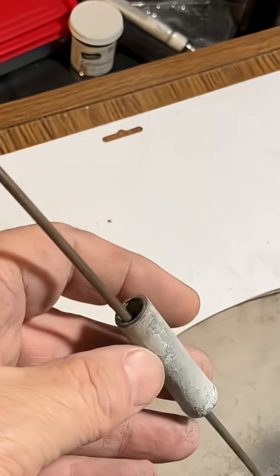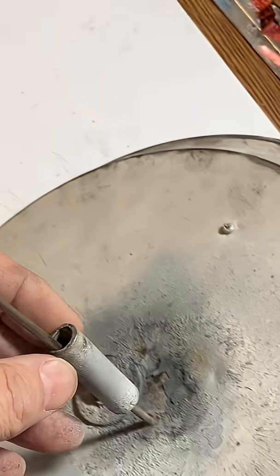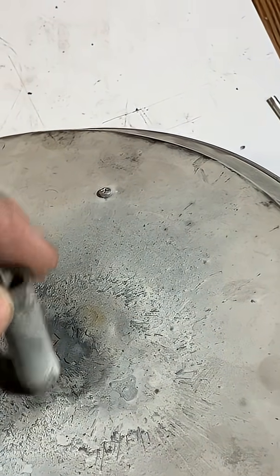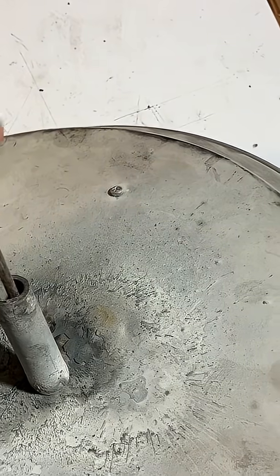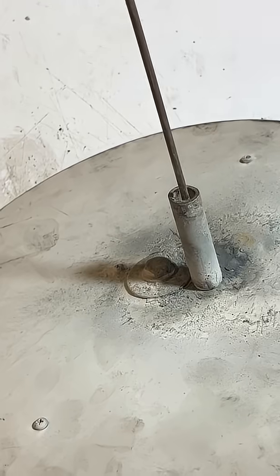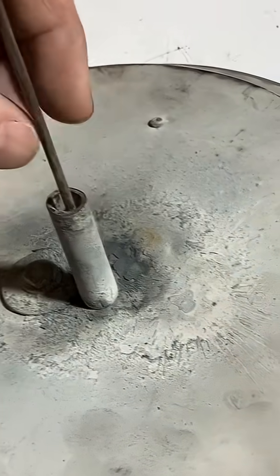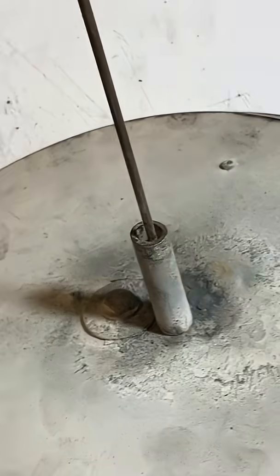Another addition to the launch pad is this three-eighths inch pipe — I believe it's aluminum. It's hard to tell because it's so coated with soot and garbage. The nice thing about this is that some rockets don't have fins that extend, so you have to have something to hold them off the bottom of the launch pad, and this works extremely well. It's fire resistant and helps keep the rod from shaking. Rockets with fins just straddle this, and if you don't have fins, the rocket just stops right against it.